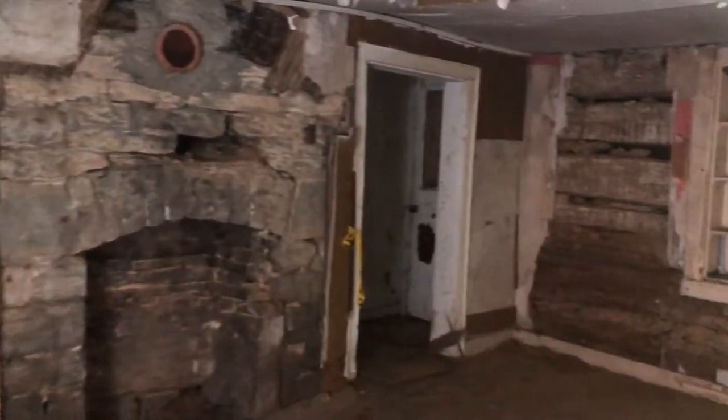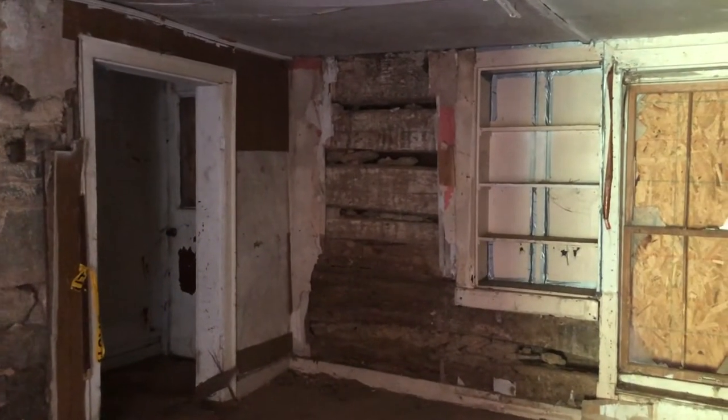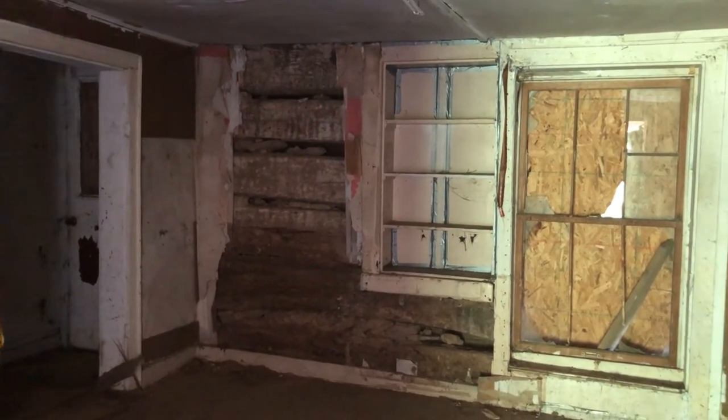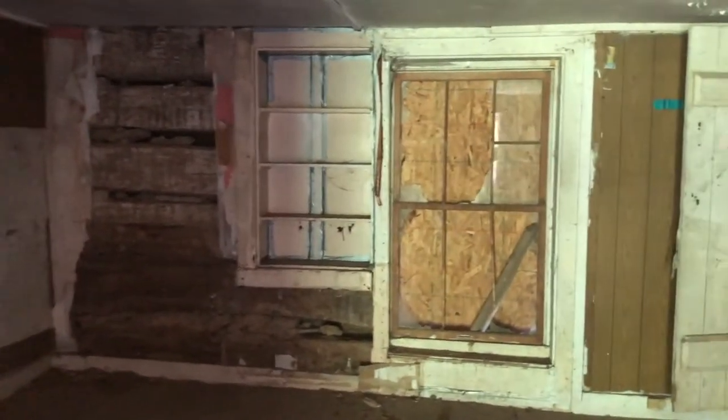If you pan off to your right, you'll see where we opened it up so you can see how the logs lay in there and how the lower logs are in pretty rough shape — they've got some rot in them. So these are all things we'll have to address as we're working on it.